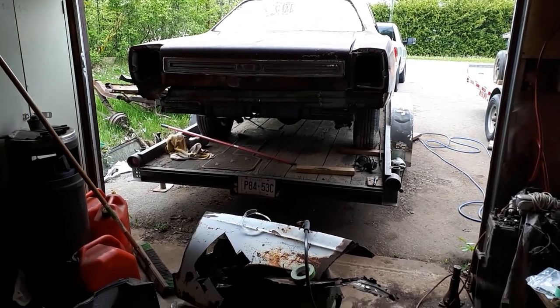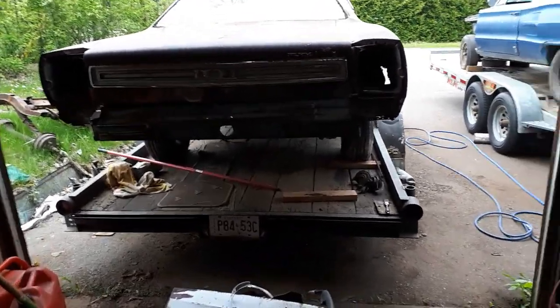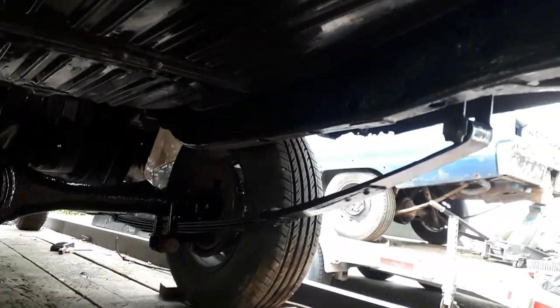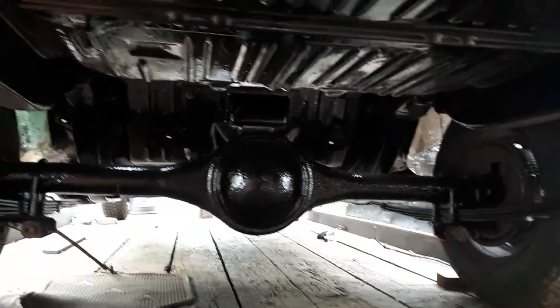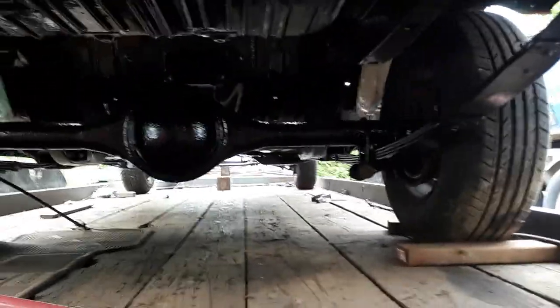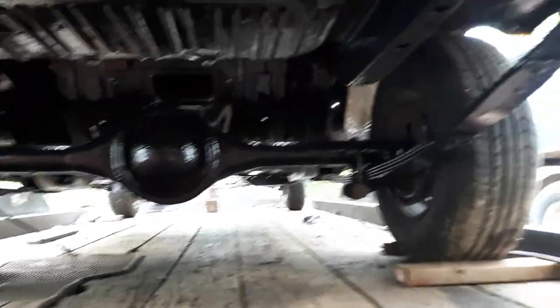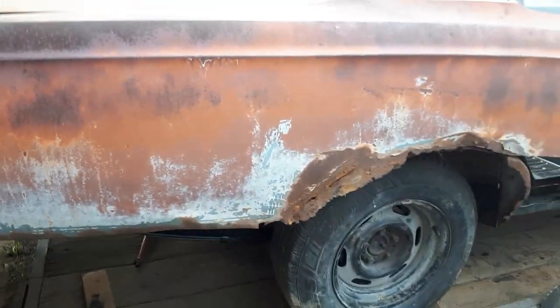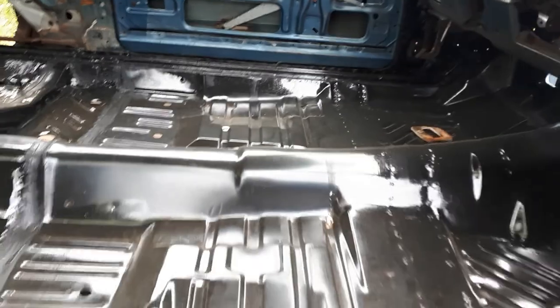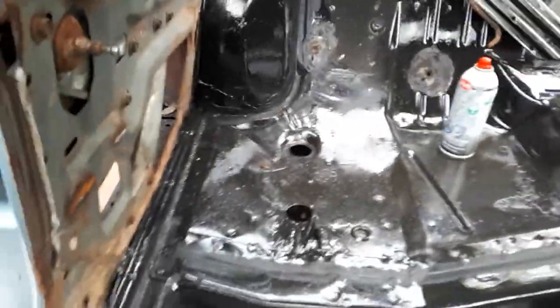Three months later, and as many used parts as I could muster up, we have something that resembles a car again. The subframes and the floor are from one car — remnants of one I found in Quebec. I put in an eight and three-quarter rear end; not sure if it's a Sure-Grip or not, I'll find out when I try it out. We got floors again — both mid-sections and the back, everything joined together.